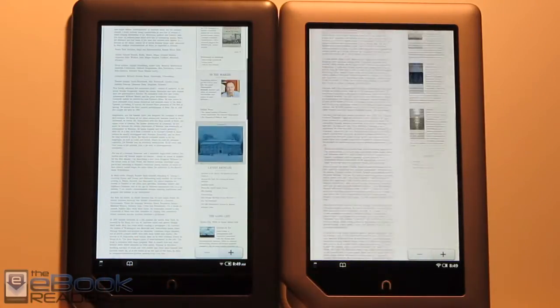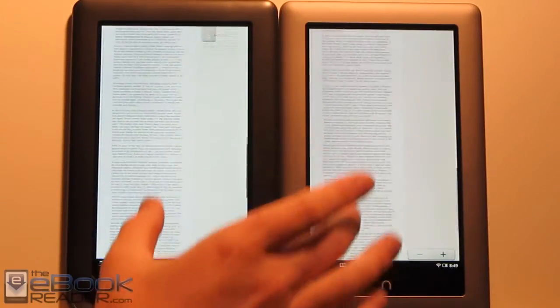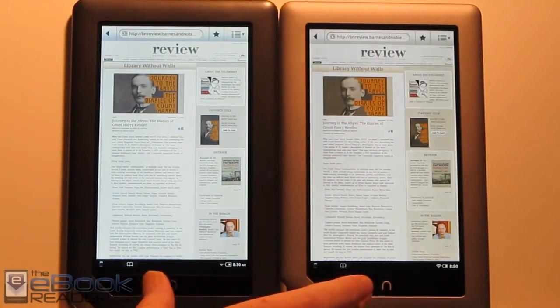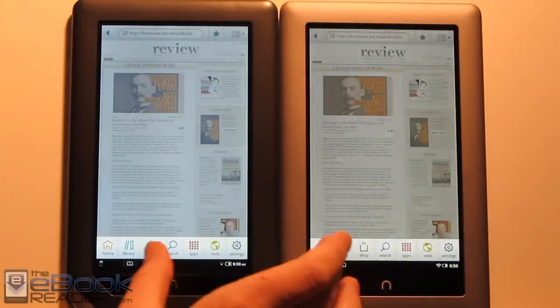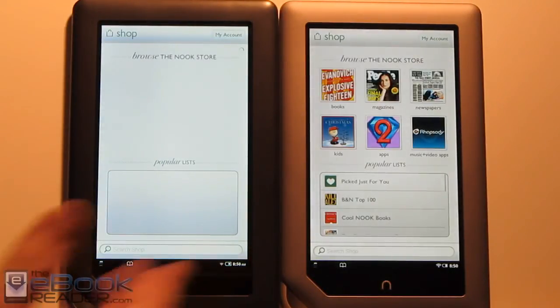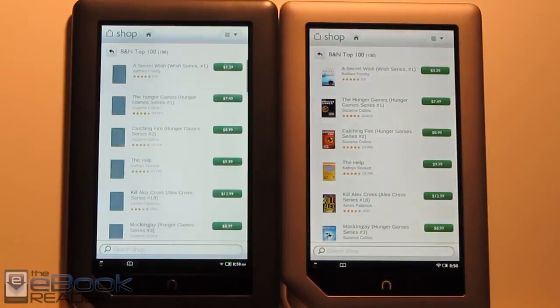Scrolling is a lot smoother on the Nook Tablet and a little jittery on the Nook Color. Everything is pretty much the same layout when you go to the shop — the Nook Tablet is just a little bit faster in all regards. It also has an advantage in battery life: the Nook Color gets around 7 hours while the Nook Tablet gets 9 to 11 hours. The screen changes they made likely helped with battery life as well.